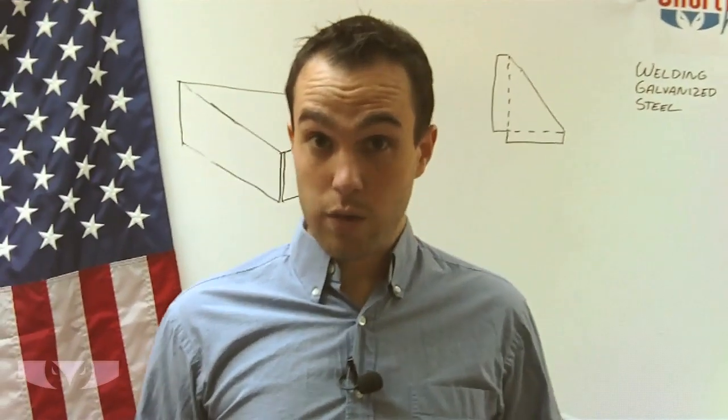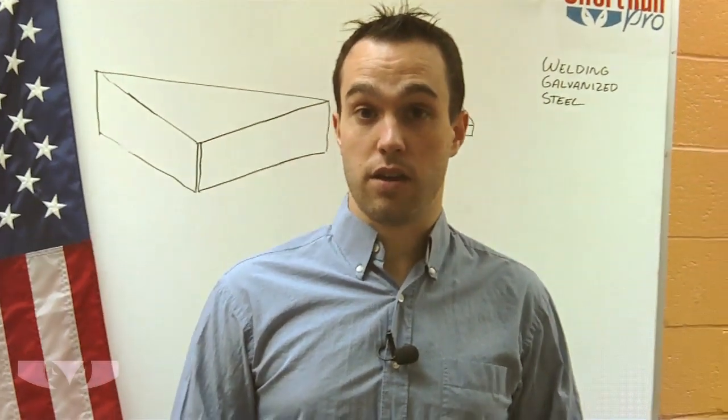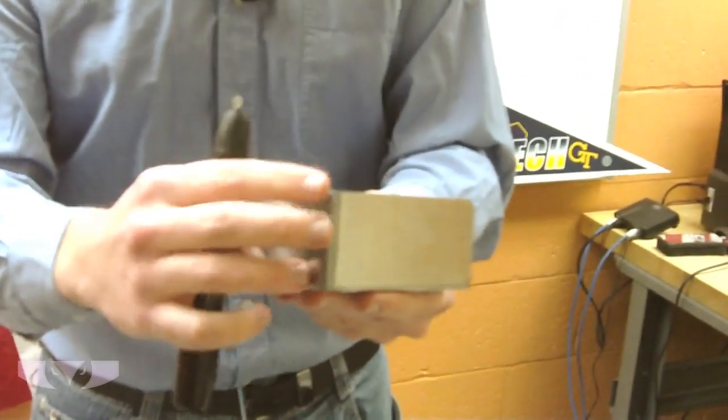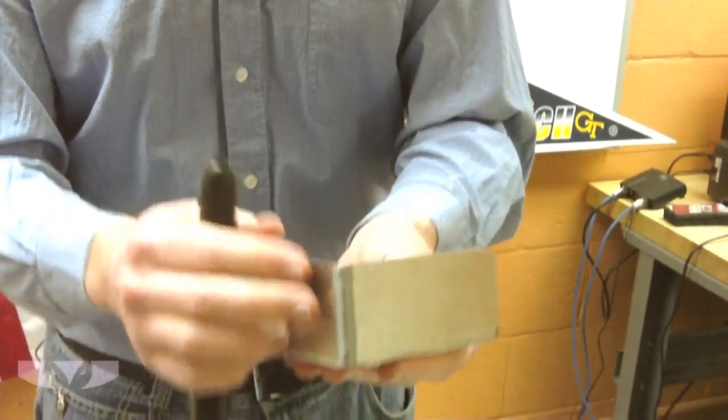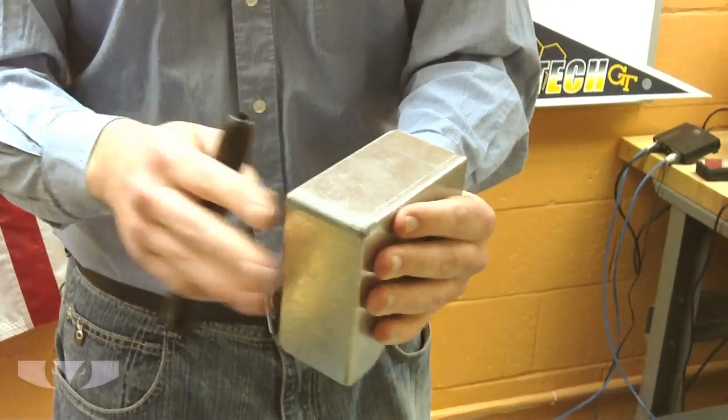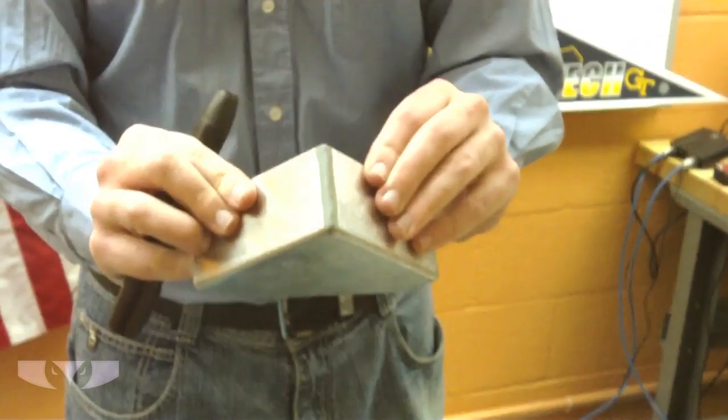The way we address that issue is we'll actually grind off the zinc coating before we weld it, and then after it's been welded we'll hit it with a zinc paint to cover that back up. As you can see on this sample piece I've got here, it does have a visible difference from the rest of the galvanized steel.